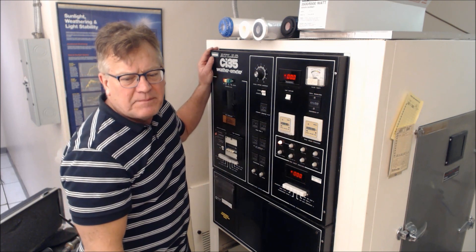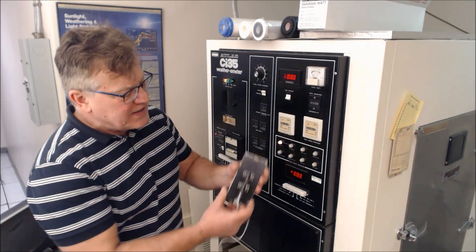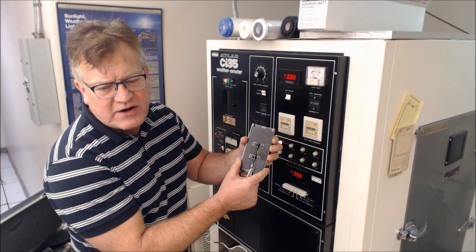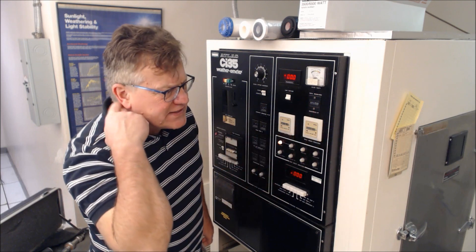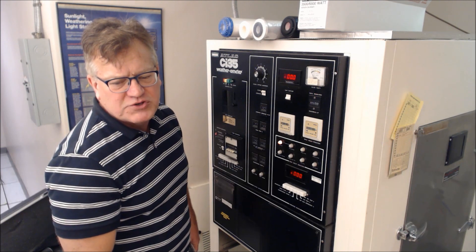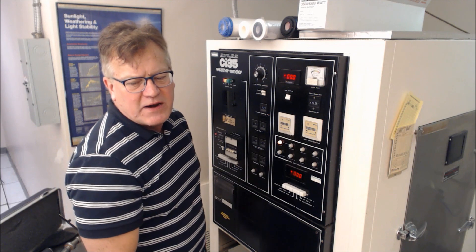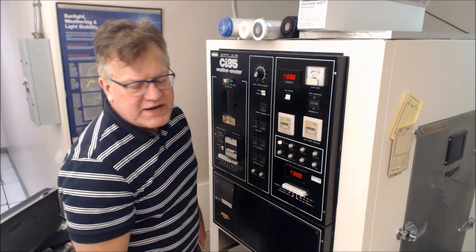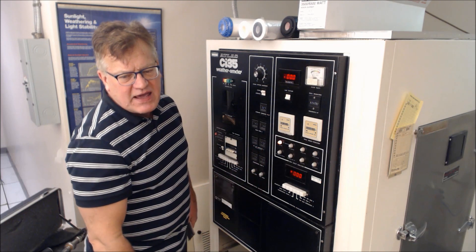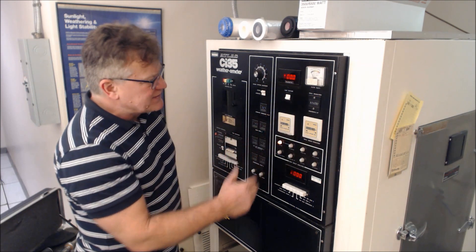You also want to set the apparatus to 65 degrees plus or minus three for black panel temperature, typically measured off a thermocouple suspended within the rack inside. The relative humidity should be set to 50% plus or minus three for the 90-minute light portion. You would like to maintain an irradiance level of 0.35 watts per meter squared per nanometer at 340 nanometers. That is set up within the machine, and the machine will keep track of those parameters — the irradiance setting is right here.